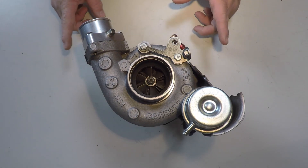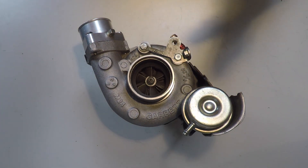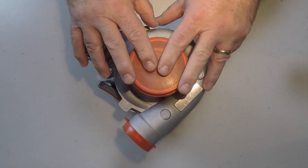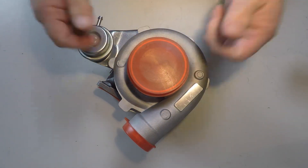Hey everybody, Sean here from Boosted Miata. It's time to upgrade the turbo — out with the old, in with the new. I have my brand new turbo, let's talk about it, let's do this.